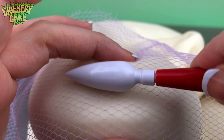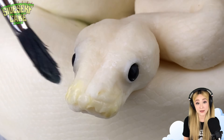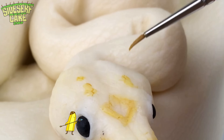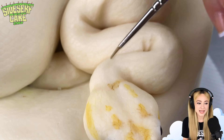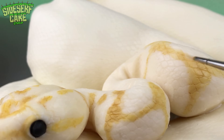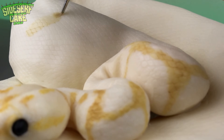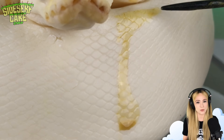And now it's time to paint. I've got a few options as far as the color and pattern on this python, and I've decided on yellow, which means that this is a banana ball python. I told you earlier I'm going for cute, and I think that this pastel yellow really enhances the cuteness. I can't imagine that there is a cuter name for a snake than banana ball python. The more I talk about this cake, the more I'm talking myself into getting one as a pet.